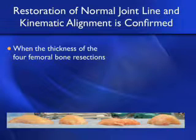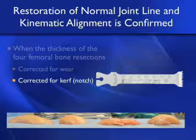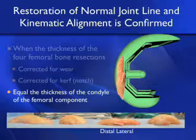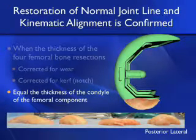When the thickness of the four femoral bone resections is corrected for wear — here you can see the blue line on this valgus knee indicating where the wear is — and corrected for the kerf created by the saw blade, which is typically one to one and a half millimeters, then each section should equal the thickness of the condyle of the femoral component. The distal medial is a little smaller than the component because of the kerf. Distal lateral is even smaller on this valgus knee because the wear is distal. The posterior medial and posterior lateral are symmetric and match the component minus the kerf.